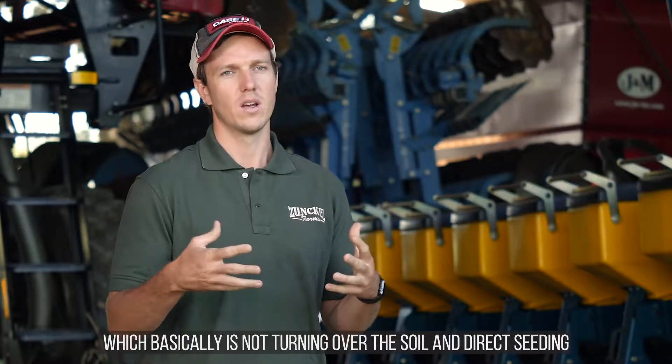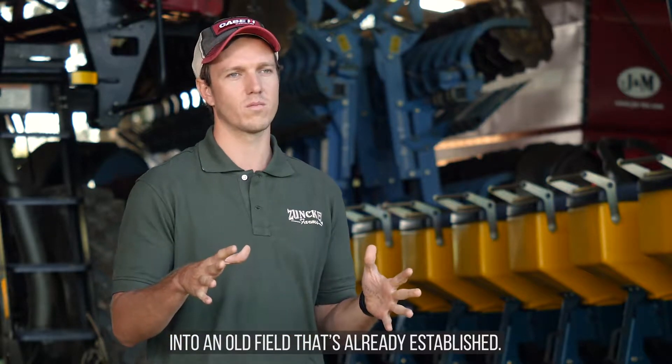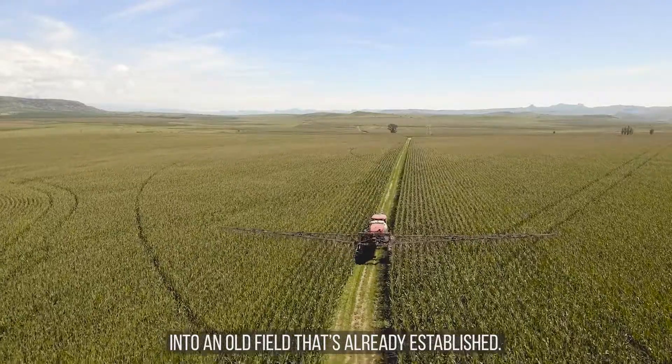The farming practice that we use on our farms is no-till, which basically means not turning over the soil and direct seeding into an old field that's already established.